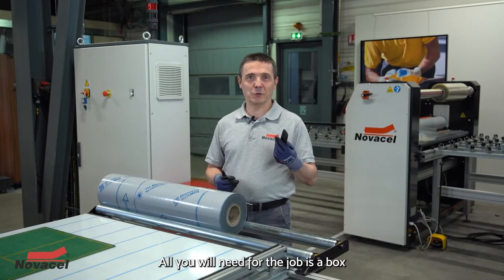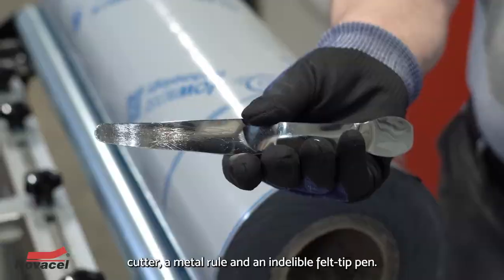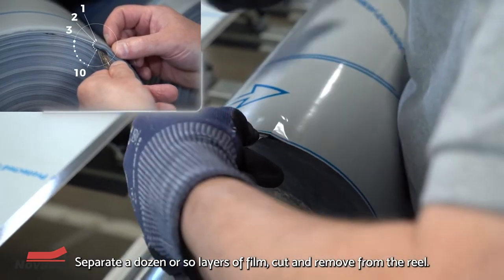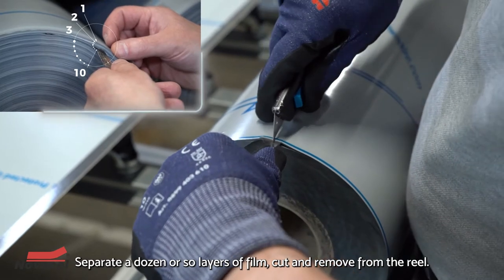All you will need for the job is a box cutter, a metal rule, and an indelible felt-tip pen. Separate a dozen or so layers of film, cut and remove from the reel.